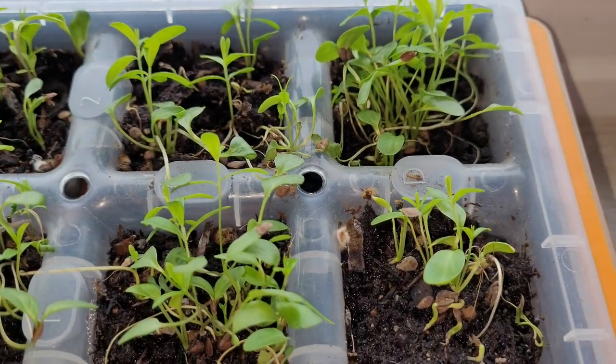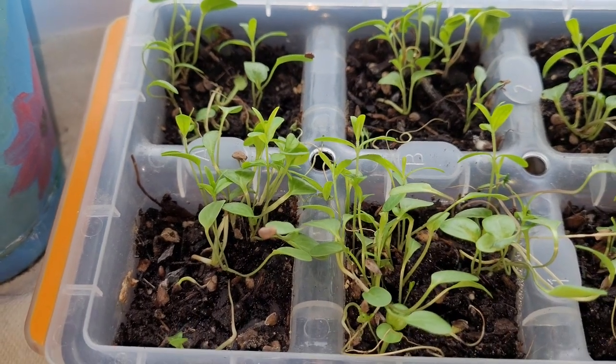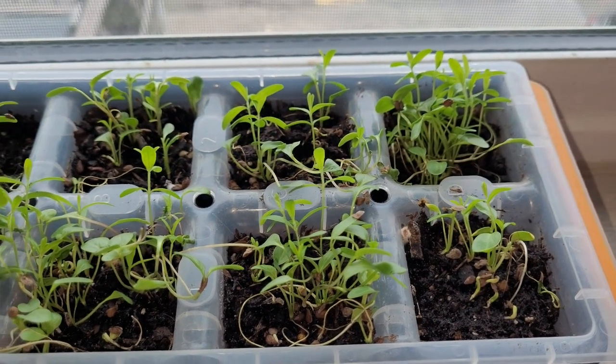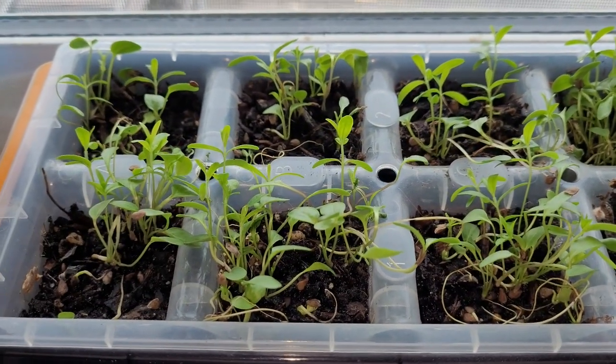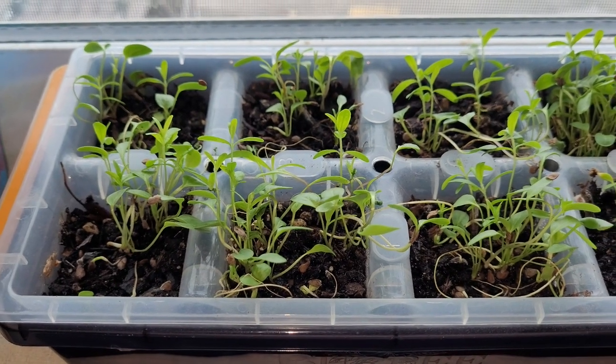I'm going to end up taking 4 of the little cubes and making 2 containers out of it. We'll see how they do. I'll be putting them outside, so this will be the last update.